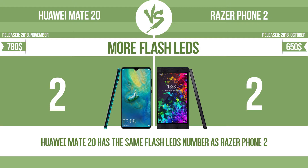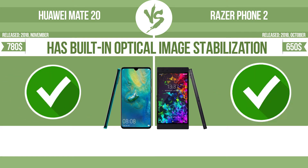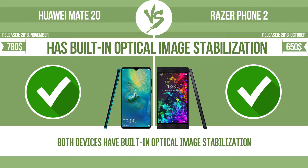Multi-LED camera flashes use LED lights which have different color temperatures — warm light and cool light — improving the color balance based on the conditions in which the photos are taken. Has built-in optical image stabilization. Optical image stabilization uses gyroscopic sensors to detect the vibrations of the camera. The lens adjusts the optical path accordingly, ensuring that any type of motion blur is corrected before the sensor captures the image.